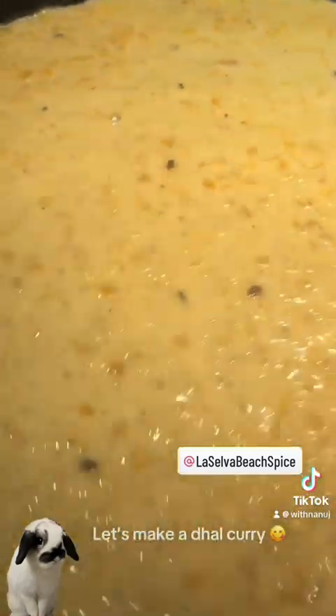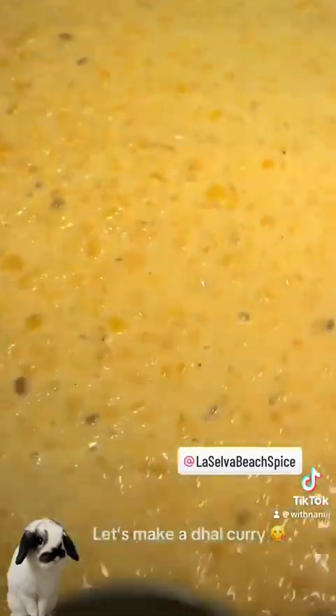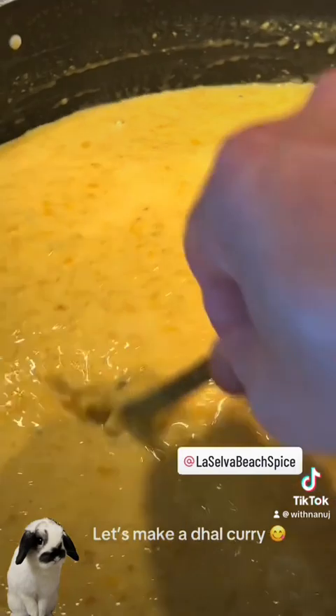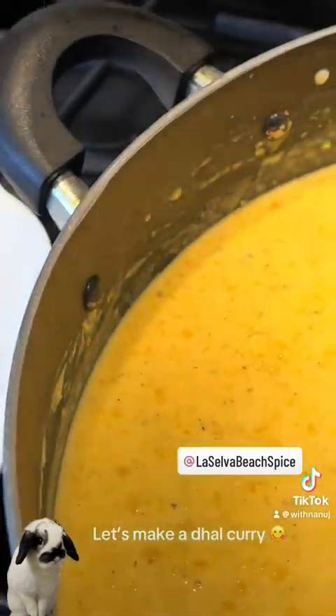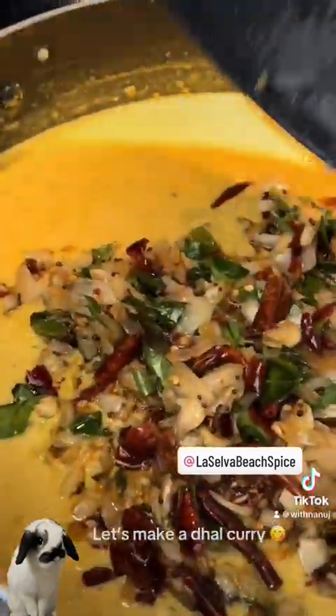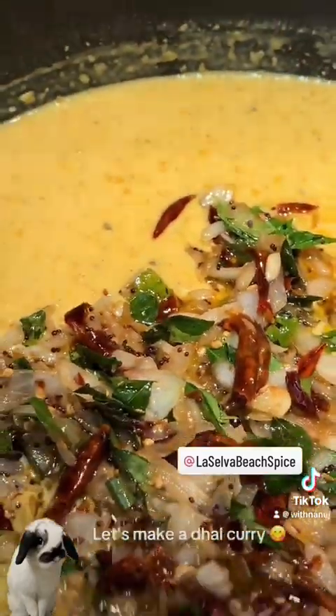Once it's boiling, I'm going to turn this off, and then I'm going to add the tempering — the onions, the chili, and the curry in here. So this one is done now, I'm going to turn it off. I'm going to add the onions and mix, and I'm going to stir this.